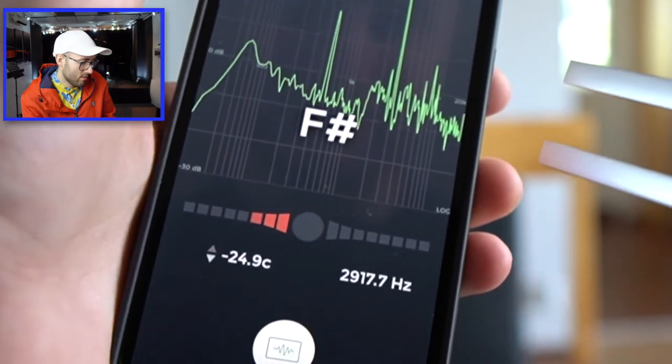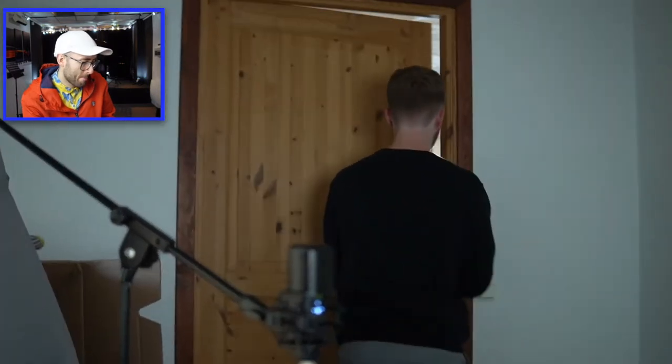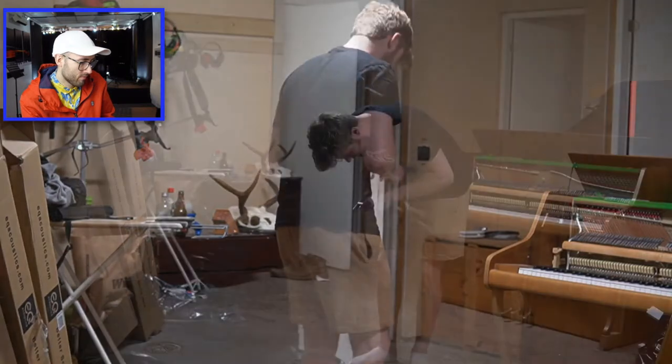So how do we tune a tuning fork? A few minutes later someone on Discord sent me this formula. Using it, we can see that if the fork gets shorter the pitch gets higher. So I think we all know what I need to do — file it.